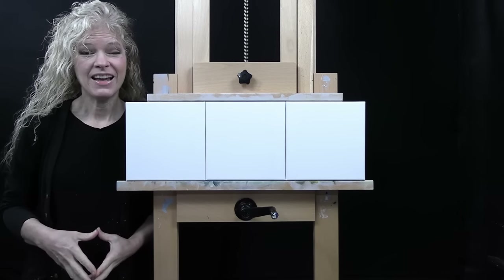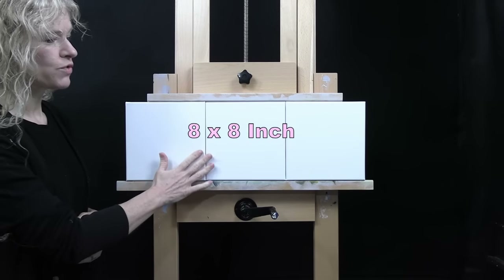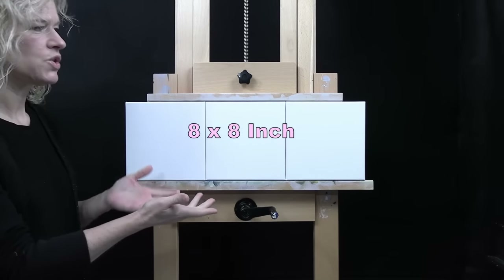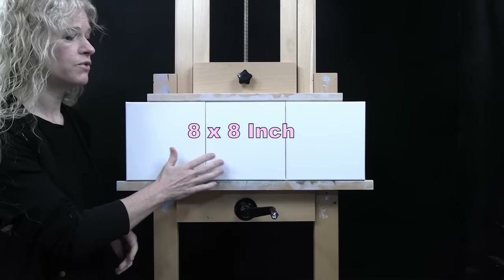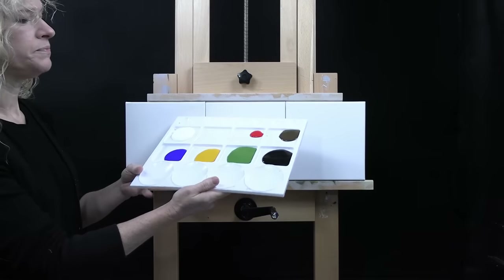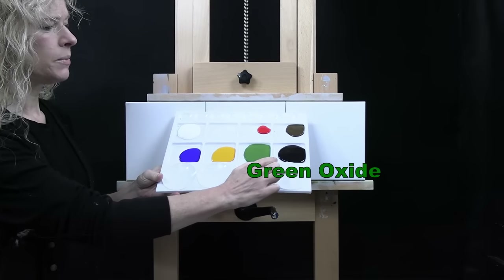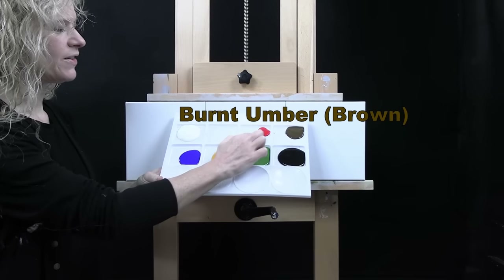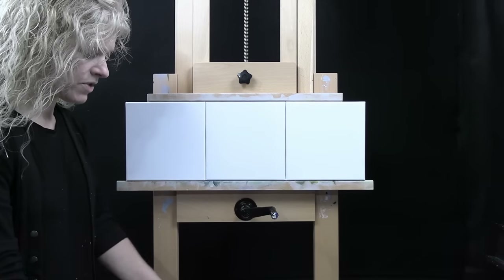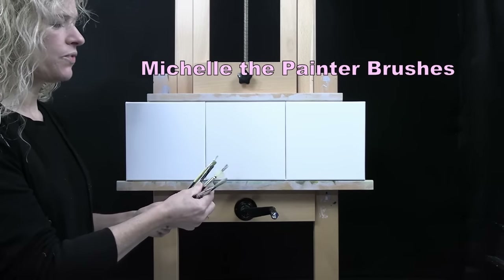For my materials today, I'm going to be using three 8-inch by 8-inch stretched and primed canvases. You can certainly use any substrate or any size that you want — this is just a fun exercise, so whatever is comfortable to you is totally fine. I'm going to be using acrylic paint today. My colors are titanium white, ultramarine blue, deep yellow, green oxide, mars black, burnt umber — which I like to call brown — and fire red. For my tools, I have several brushes from my personal brush line, Michelle the Painter brushes, to show you different techniques.